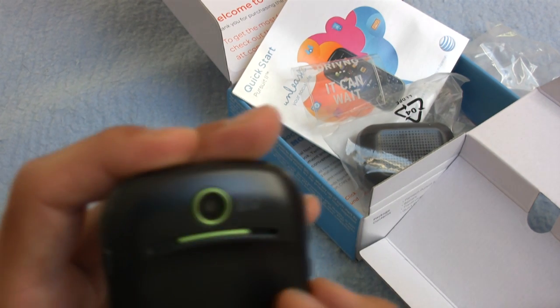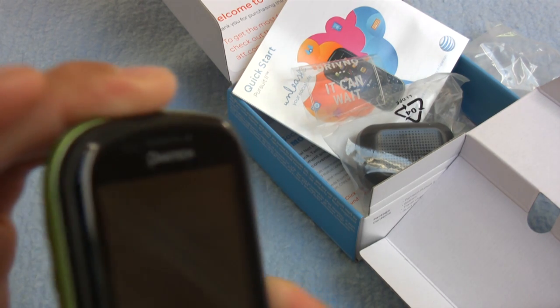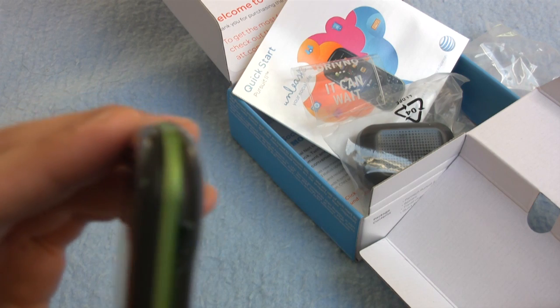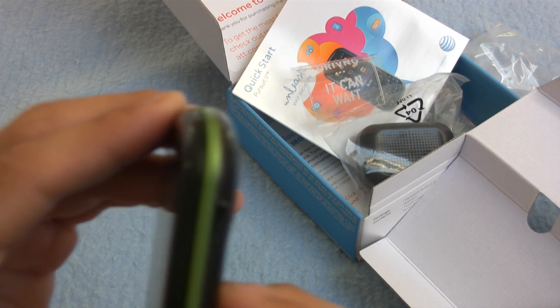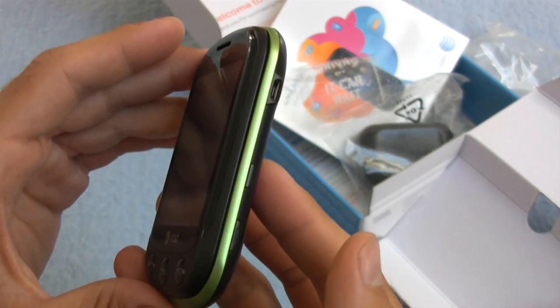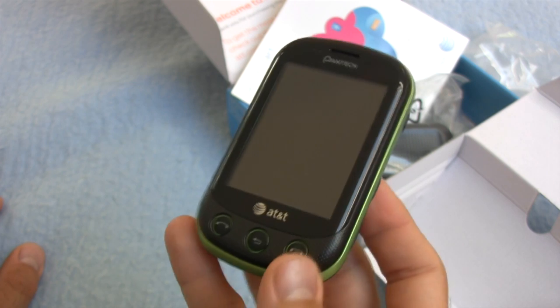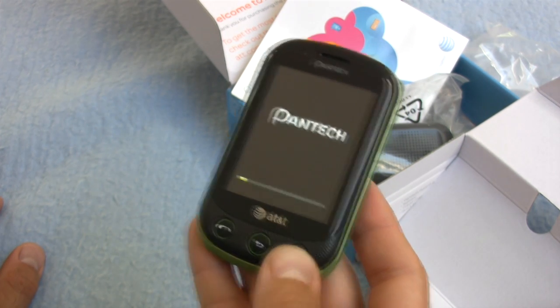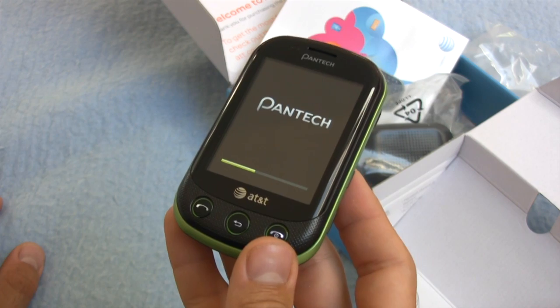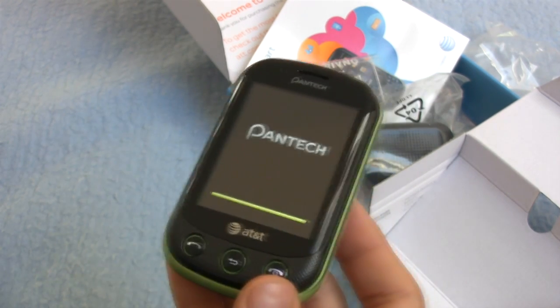Let's take a look at this and see if we can power this on here. Where's the power button? Is that the power button? This is the power button — has to be. That's the power button. And there was much rejoicing. Yay.